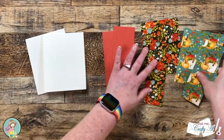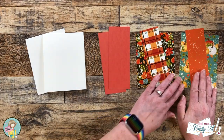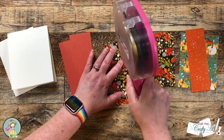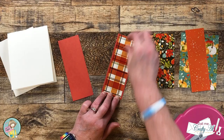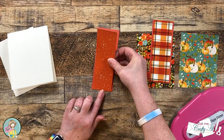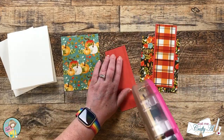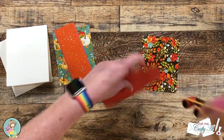I cut my card bases and mats off camera, since that's basically the same as the original process video — which I'll have linked in the description box below. For the pattern papers I just flipped over the two-inch by six-inch strip for the coordinating pattern, and these get placed on the two-and-a-quarter by six-inch tomato soup cardstock mats. Just like in the sketch, I'm going to place these onto the pattern paper at an angle — you can decide how much of an angle and which way you want it to go.